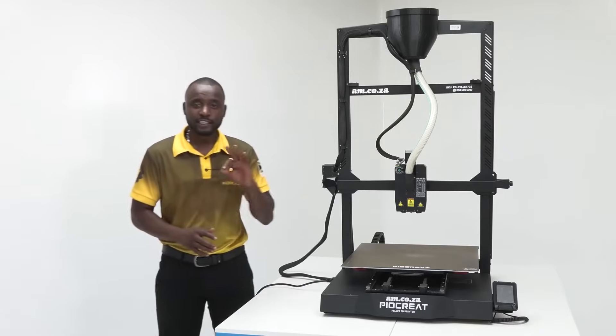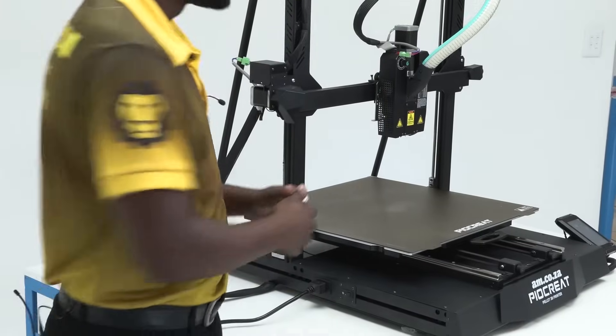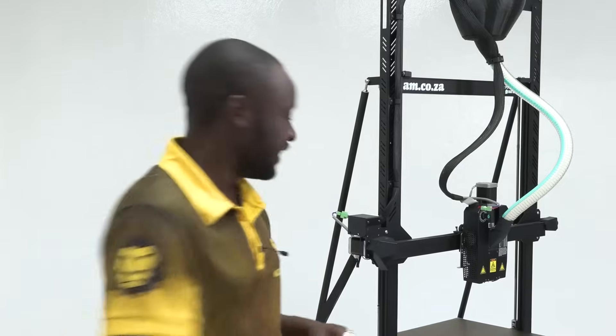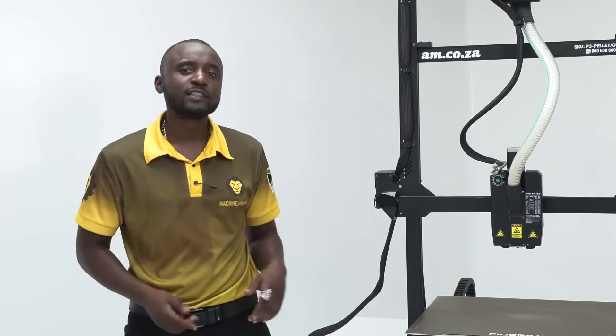This is the amazing 3D pellet printer from am.co.za. With this printer you're able to print up to 500 millimeter high 3D objects. In fact, it has a 500 by 500 by 500 cubic working area, and in this video we are going to put it to the test.